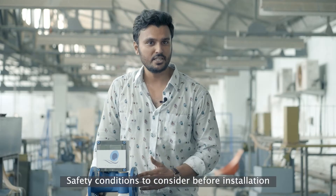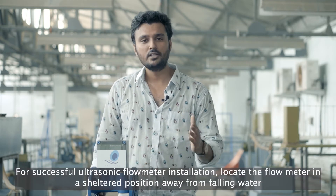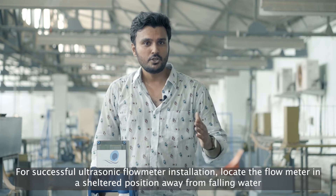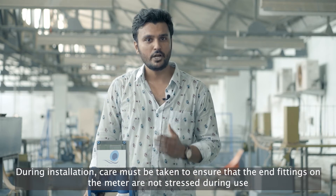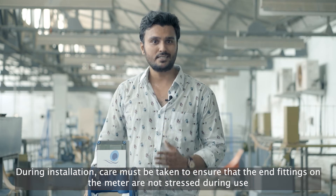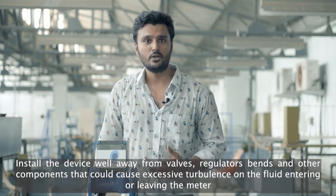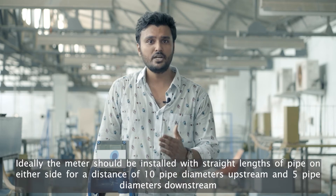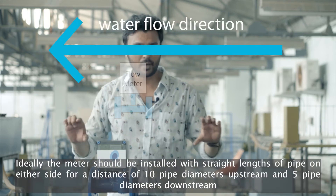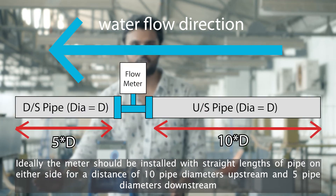There are some safety conditions to consider before installation. For successful ultrasonic flow meter installation, locate the flow meter in a sheltered position away from falling water. During installation, care must be taken to ensure that the end fittings on the meter are not stressed during use. Install the device away from valves, regulator bends and other components that could cause excessive turbulence on the fluid entering or leaving the meter. Ideally, the meter should be installed with straight lengths of pipe on either side for a distance of 10 pipe diameters upstream and 5 pipe diameters downstream.